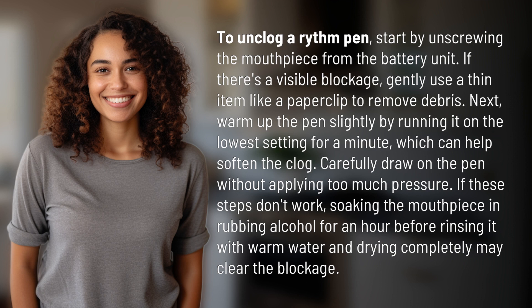If these steps don't work, soaking the mouthpiece in rubbing alcohol for an hour before rinsing it with warm water and drying completely may clear the blockage.